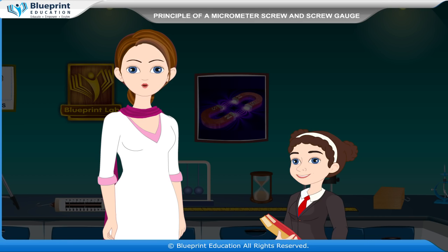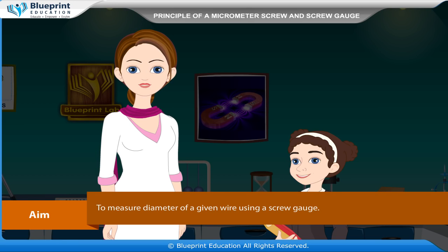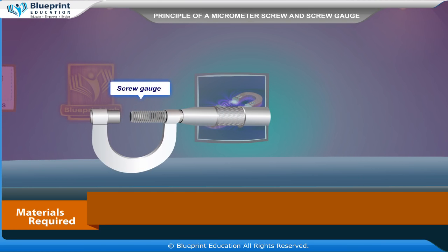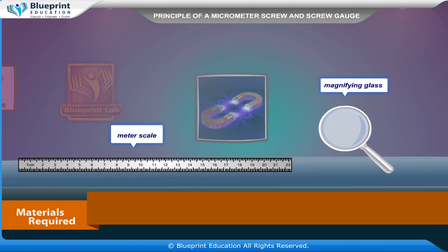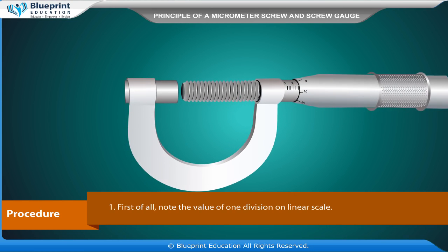Let's do an experiment to measure the diameter of a given wire using a screw gauge. Our aim is to measure the diameter of a given wire using a screw gauge. Materials required are: a screw gauge, wire, meter scale, and magnifying glass.